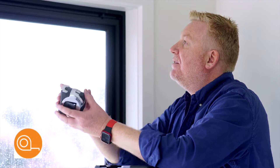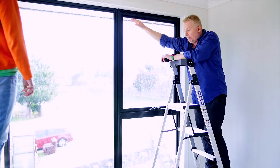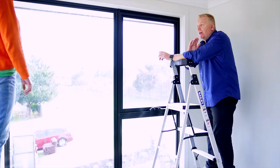When it comes to measuring for your inside mount roller blind, we have to measure the width at the very top of the window frame and then we have to measure the drop inside the window frame as well. So let's go ahead and measure the width.